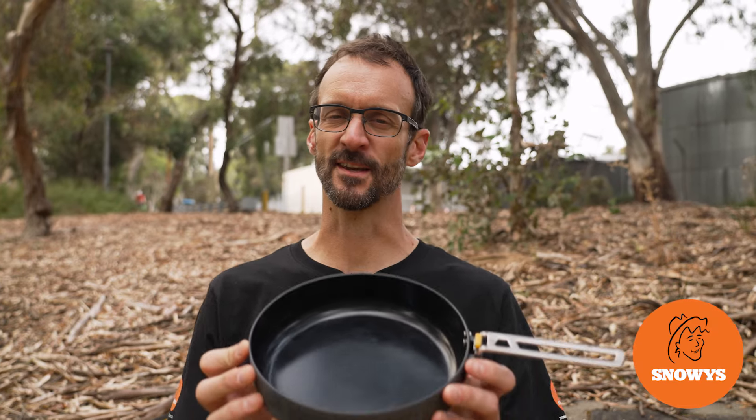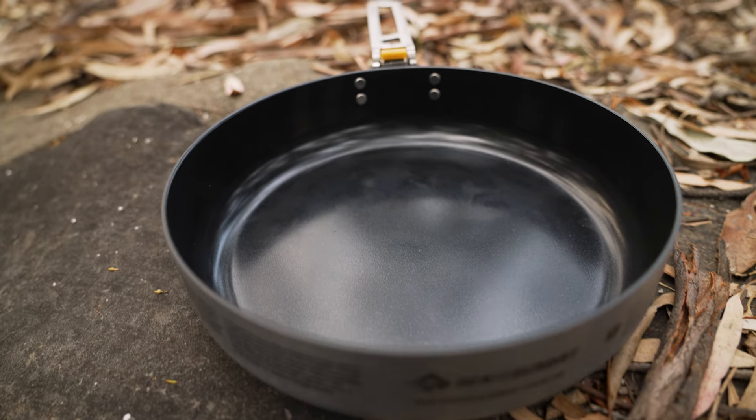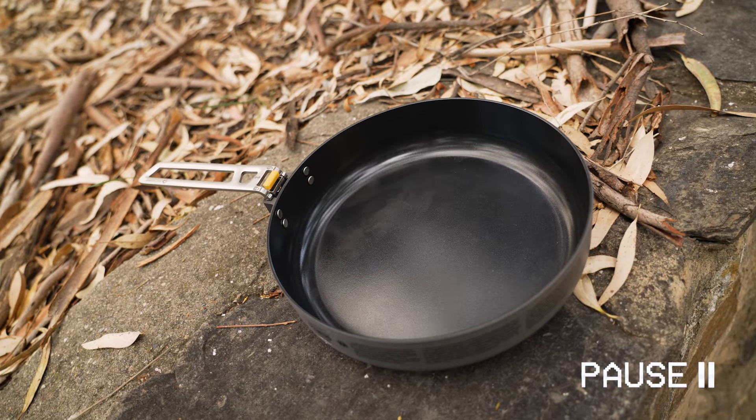G'day folks, Ben from Snowys today showing you the Cedar Summit Frontier Ultralight Pan. This lightweight pan's got a reversible handle for convenient storage, ceramic non-stick health conscious coating on the inside, and hard anodized aluminium construction for exceptional heat dispersion.